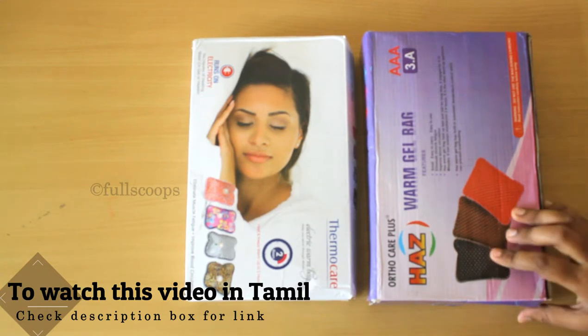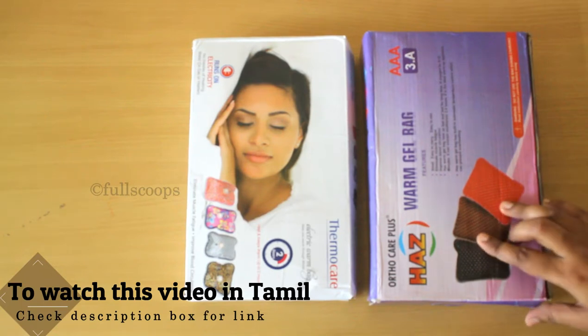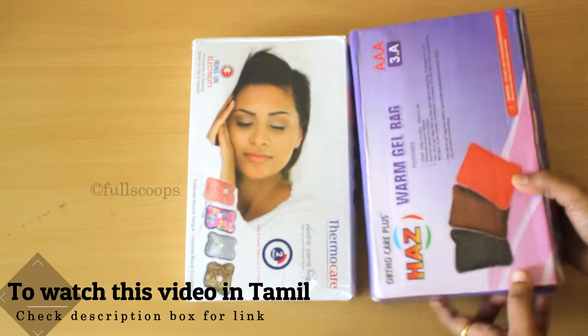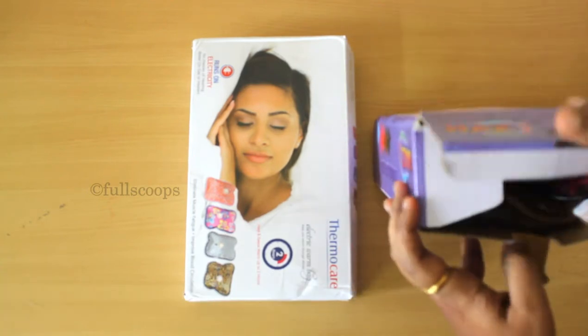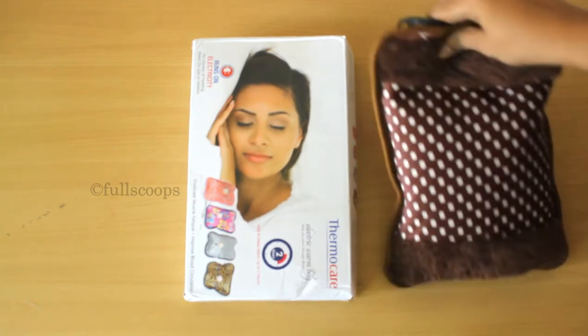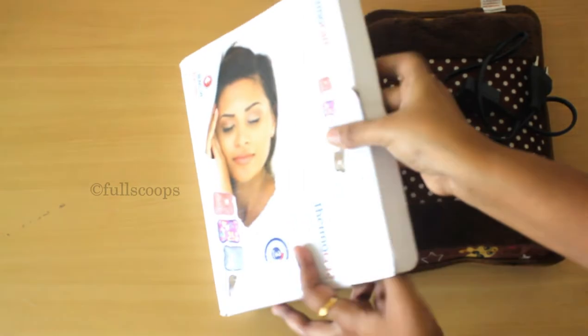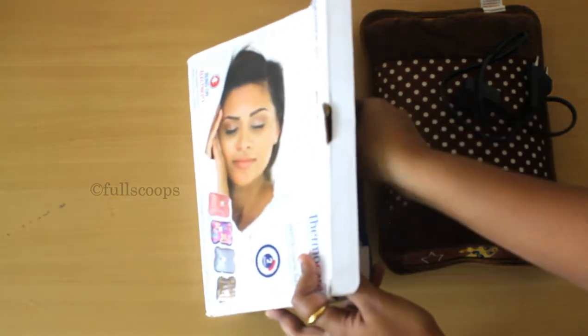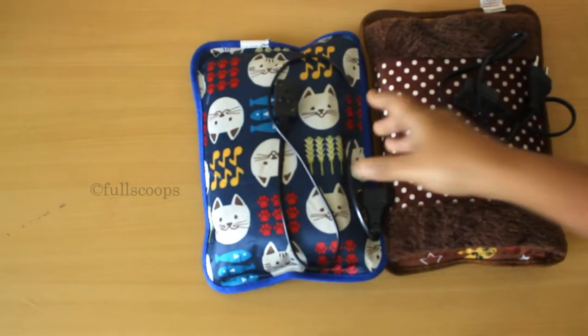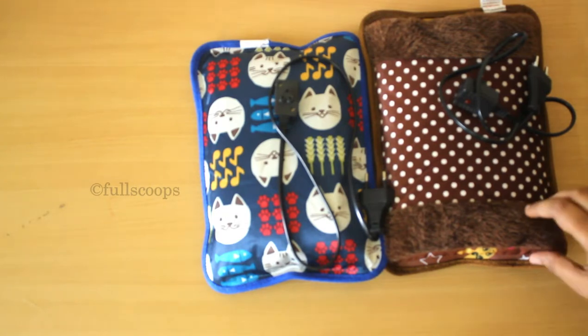These are electric gel bags and you can use them in place of hot water bags that we normally use for neck pain, back pain, or leg pain. The hot water bag is a little difficult to use because you have to keep heating the water and adding it inside the bag and then reheating it again, whereas with these gel bags you don't have to keep refilling — which is why I find them so convenient.